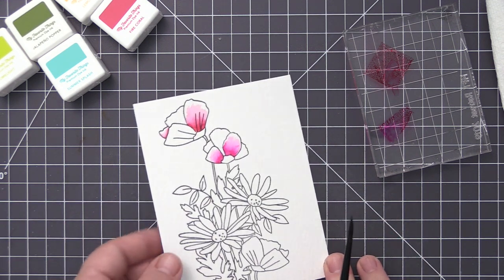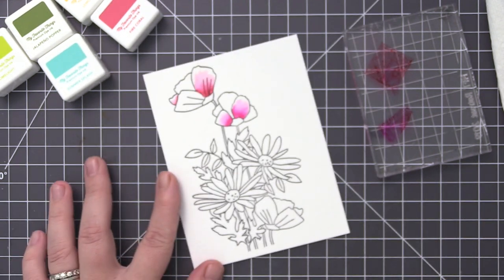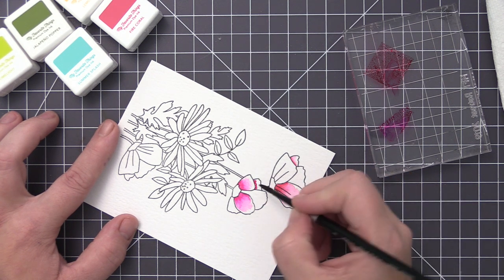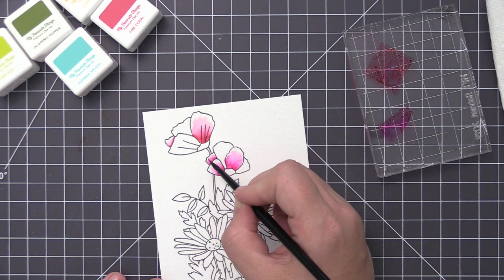I'm not going all the way to the edge — you can see I'm leaving a bit of a white area on the end of the petals. I think that really gives it an artsy look and it looks intentional, which it is, because I'm doing it on purpose. It adds to the design by making it look a little more abstract than it would if I was doing complete watercolor and filling the entire petals.